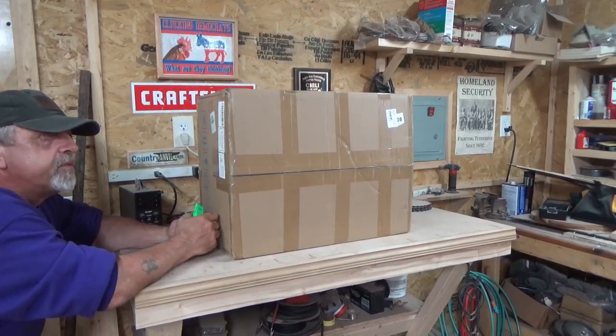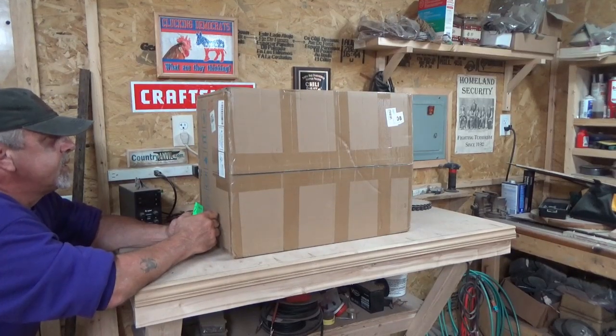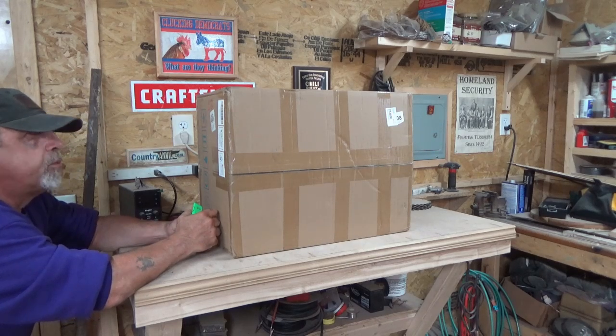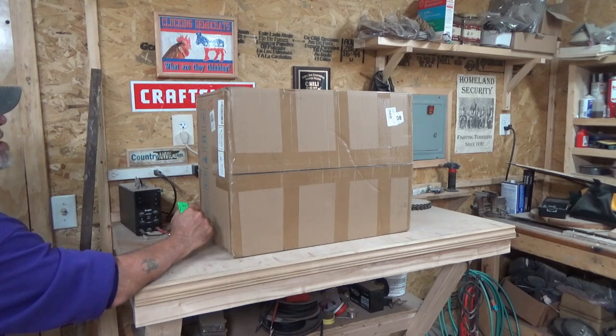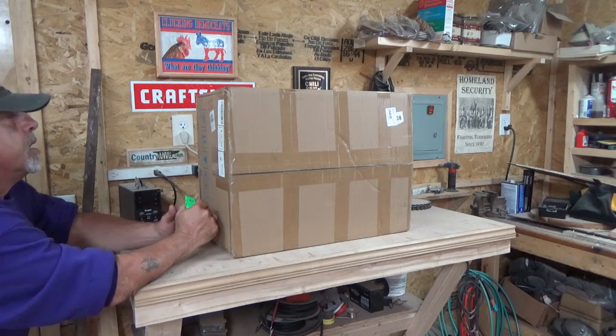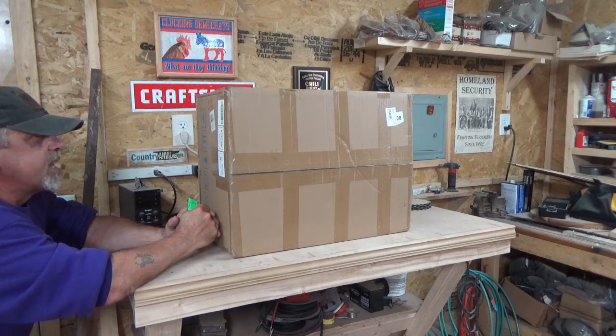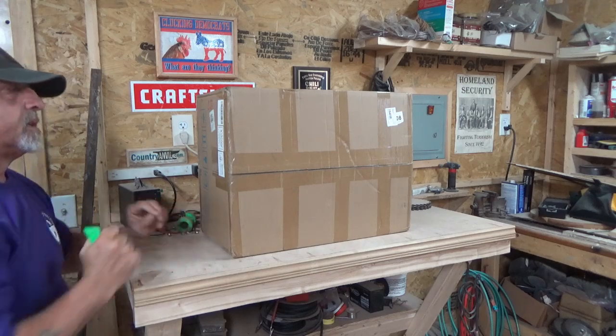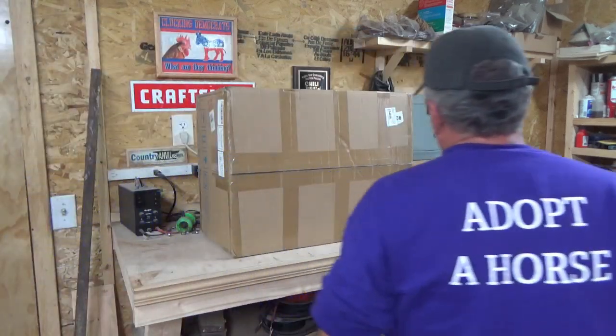All right guys, this is going to be an unboxing video. My brand new — got it today — it's Tuesday, July 16, 2024 — my Omtek 50-watt fiber galvo laser. They had a 4th of July sale with quite a bit off, so I bought one. Just dragged it in, just got here about half an hour ago.